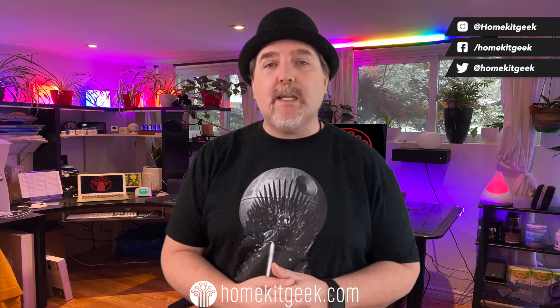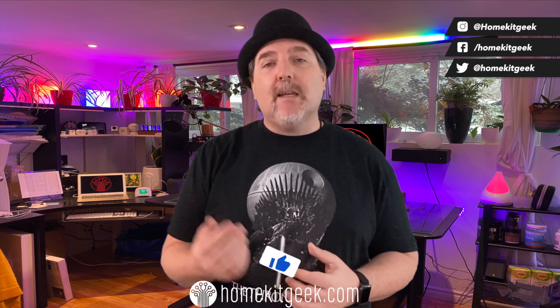Hey guys, Chris Young here from HomeKit Geek, the channel where we're bringing you new smart home content every week, looking at Apple, Google, Amazon, and whatever else I find interesting. If you find that interesting, do me a favor — consider hitting that subscribe button and ringing that bell to be notified when new videos are added.